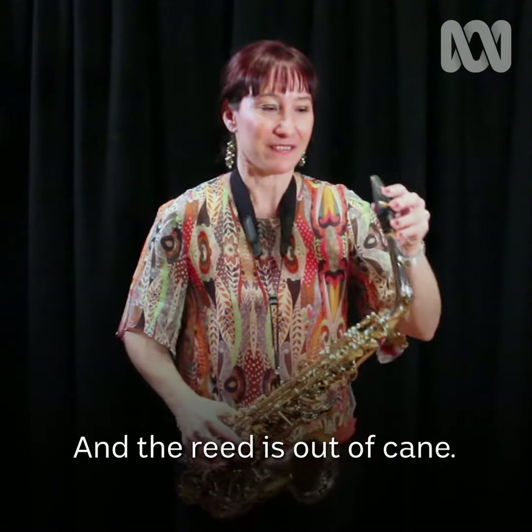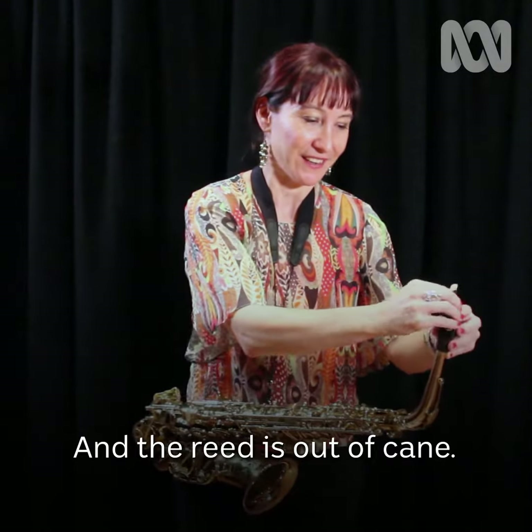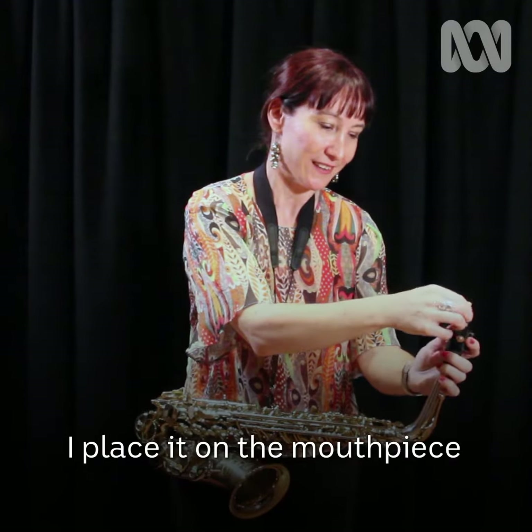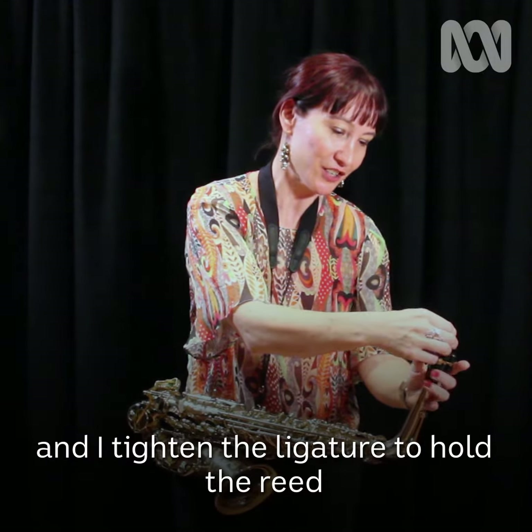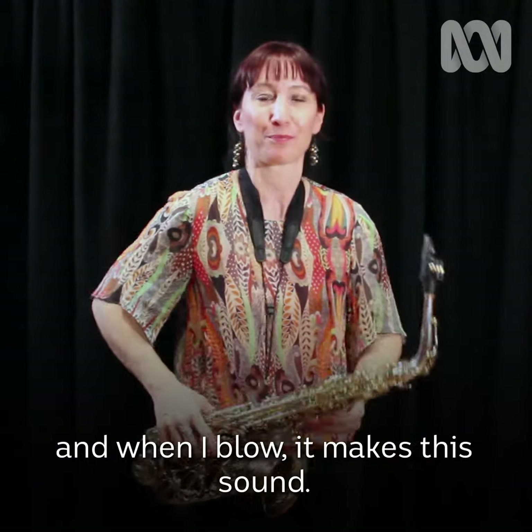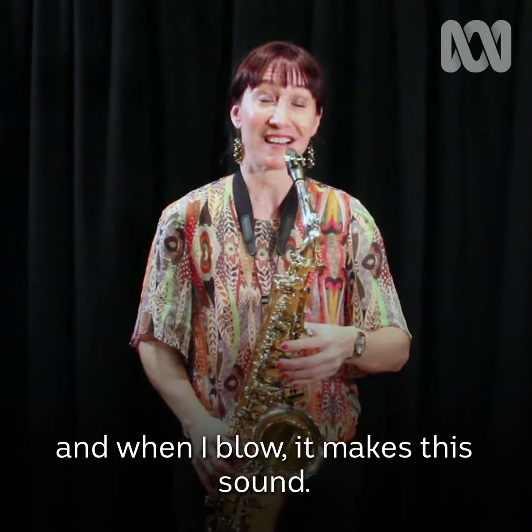The reed is made out of cane. I place it on the mouthpiece and I tighten the ligature to hold the reed. And when I blow, it makes this sound.